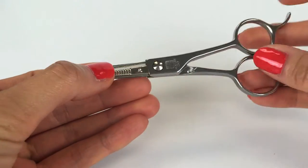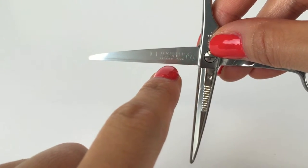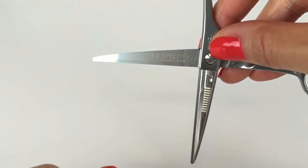Replacing switchblade shear blades is a simple snap and click process. Make sure you get the appropriate blade size before replacing.